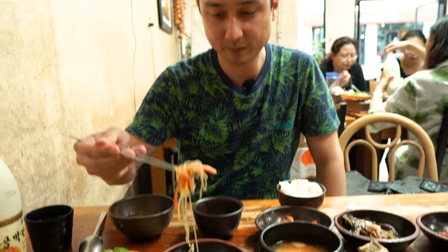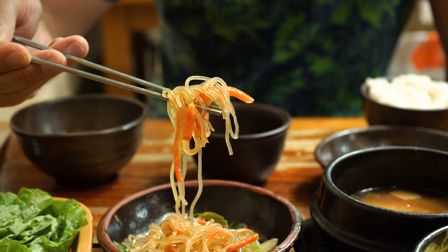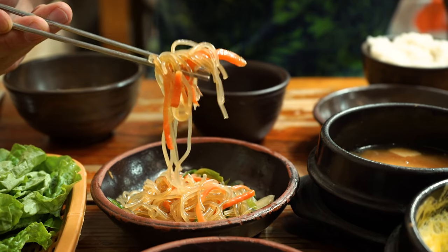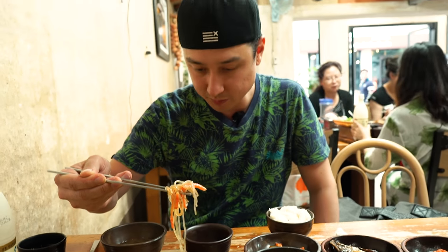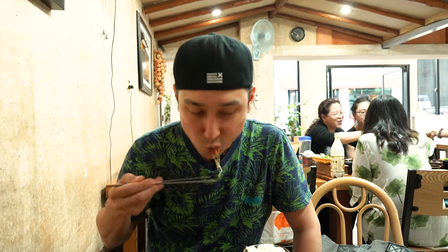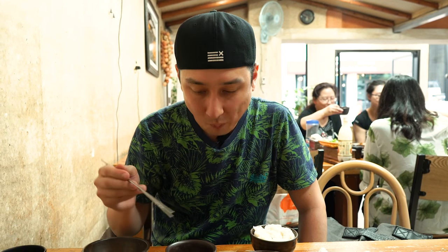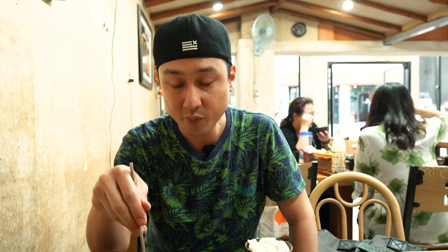Let's go ahead and try some of the japchae. This looks really nice — glistening glass noodles. There's some spinach, carrot, sesame seed, and garlic in this. Really tasty.